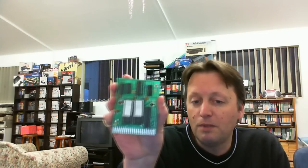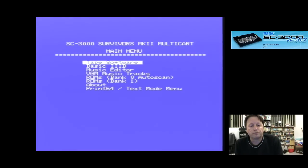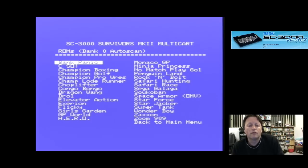Here's the Multicart. The best way to show this is to play it in one of the machines I got recently, so let's go give it a go. Here we go with the SC-3000 Survivors cartridge. So we have tape software, Basic 3B — it's got an actual copy of Basic 3B on there so you can leave this cartridge in. There's a music editor, VGM Music Tracks — interesting. ROMs Bank Zero Auto Scan... I've actually got quite a few things on here.